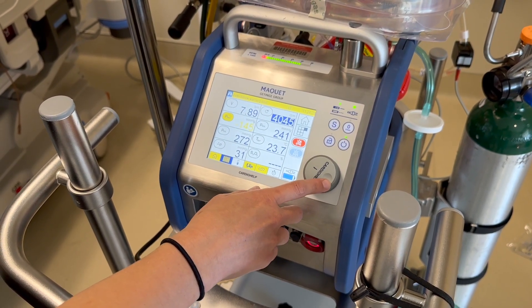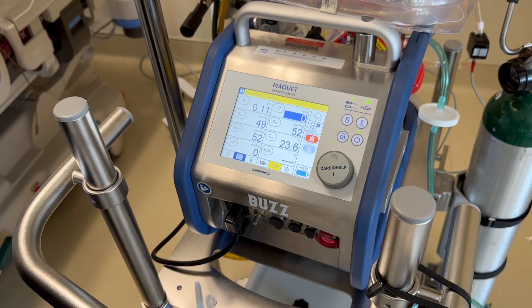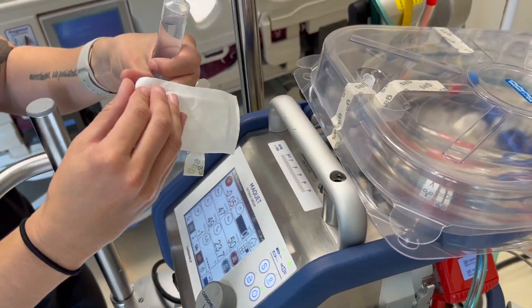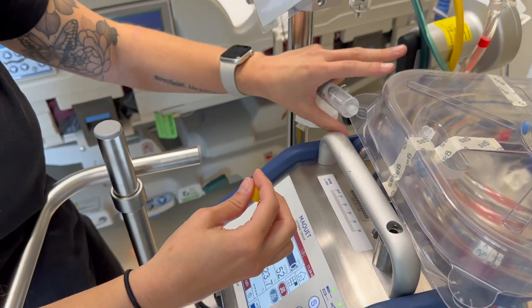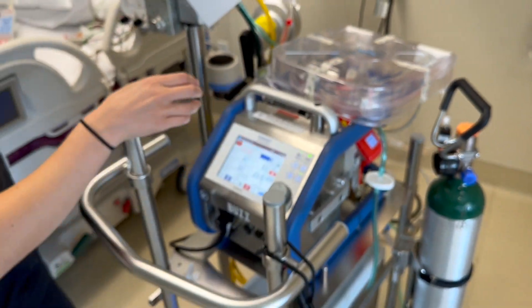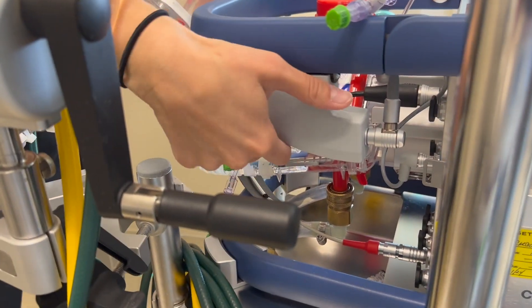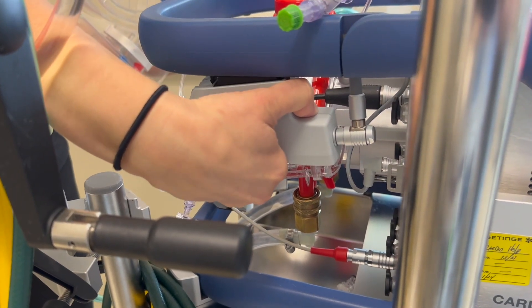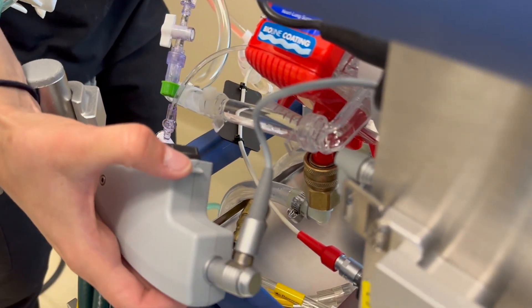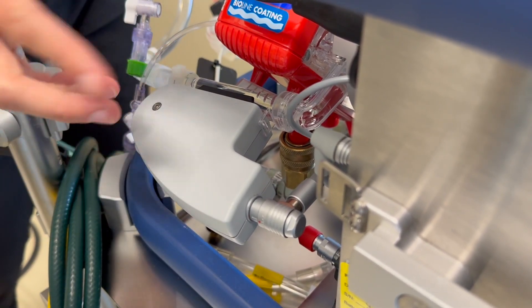Now put the de-airing cap on your oxygenator, which is located right here. Open it up — it goes right next to the pigtail. Then take the venous probe from your safety guard and place it on your oxygenator. Push the button on the side and rock the venous probe off the safety guard. Place it on your oxygenator — it can only go one way, with a little tab and a hole — and you'll hear it click on.